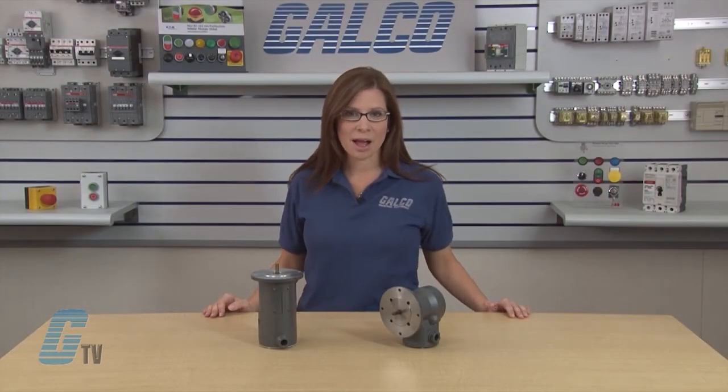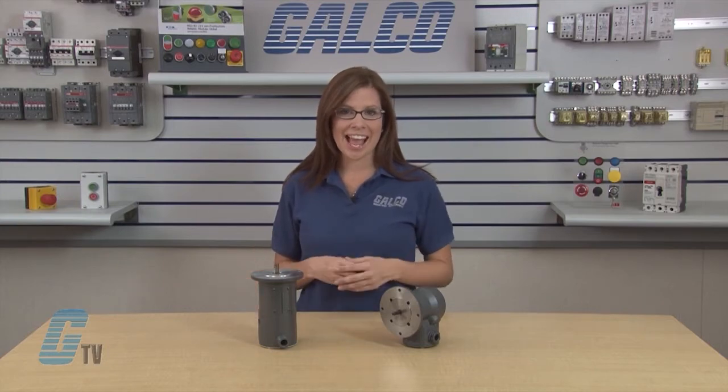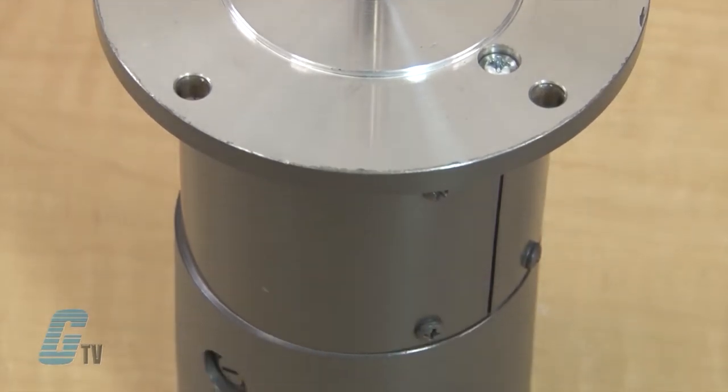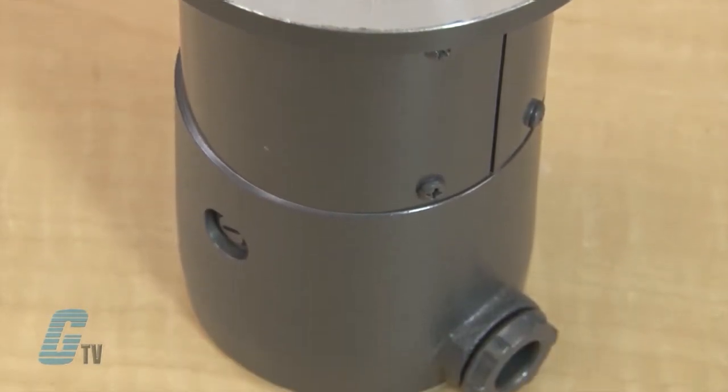Baldor Electric manufactures a wide variety of tachometers with DC, AC, and digital output. Tachs are available from basic low cost speed indication to an encoder-based digital tach, designed for use with the latest speed and position controls.